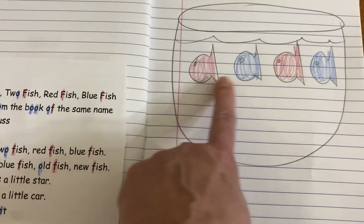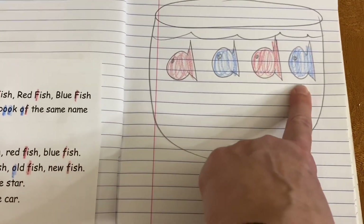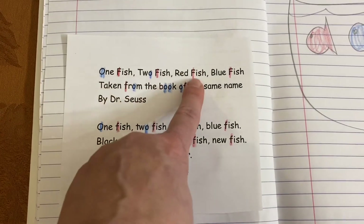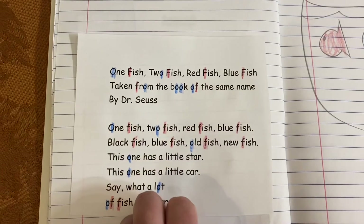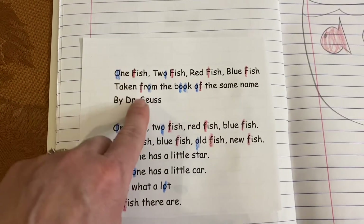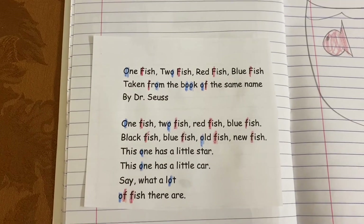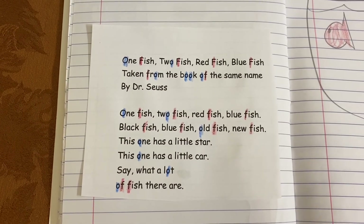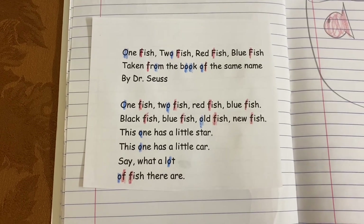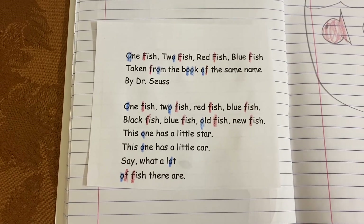Look what I did — one fish, two fish, red fish, blue fish, and I put them all in a bowl. And then when I was done doing my illustration, I took my red crayon and I found all the F's in the poem. Then I decided to rainbow write — I found all the O's and did them in blue. And if I had more time, I could find another letter — maybe a T or a D — and use a different color.